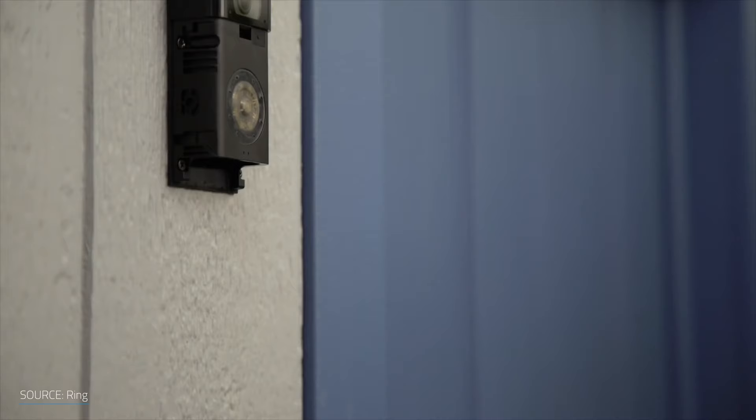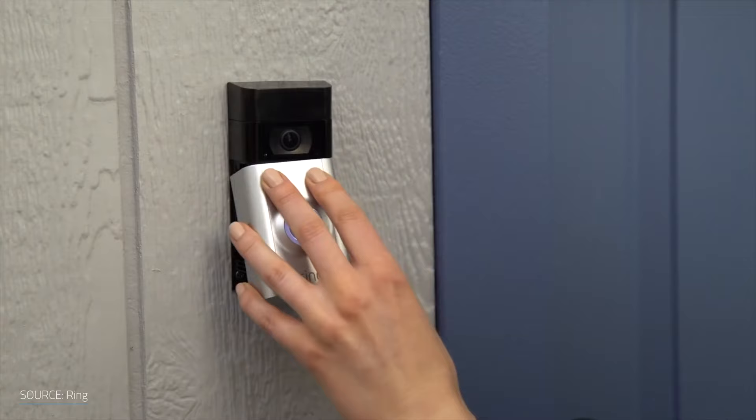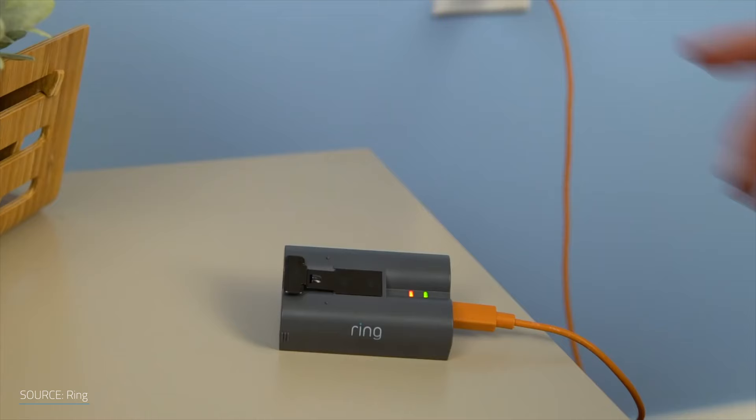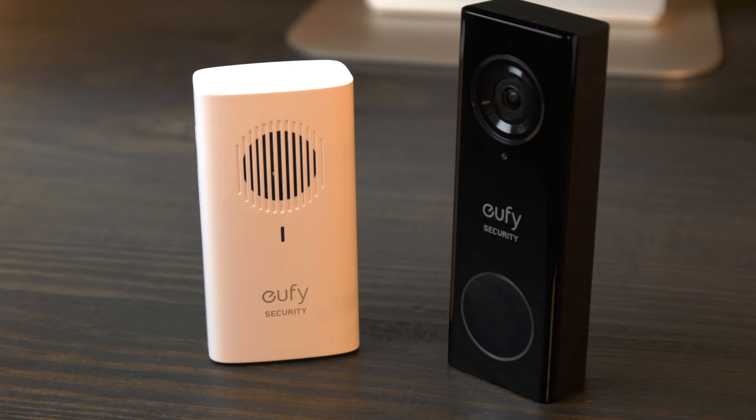The reason I went with the Ring Video Doorbell 2 a year and a half ago, and probably the most critical part of deciding which doorbell is right for you, is power. It was the best option that didn't require existing doorbell wiring. Most video doorbells on the market require between 16V and 24V of power, but the Ring Video Doorbell 2 has an onboard battery that gives you between 5 and 6 months of power before needing to be recharged. I'd still recommend it as an option for folks without existing wiring, but if you have power available, there are better options today. And that leads me straight into the Eufy Video Doorbell.